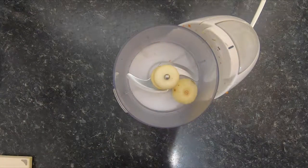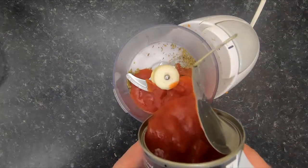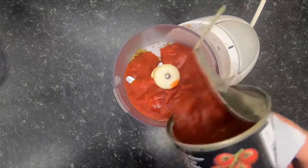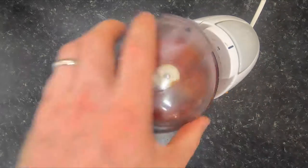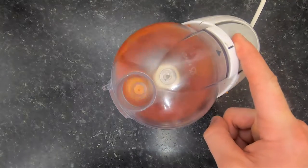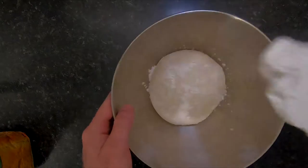For the sauce, use a little blender — add the garlic, some oregano, tomato, salt and pepper, and give it a mix. You don't have to blend it, but I find it thickens the sauce up. If you add tomato straight from the tin you get quite a wet surface on your pizza dough, and that wetness doesn't really go away when you put it in the oven.